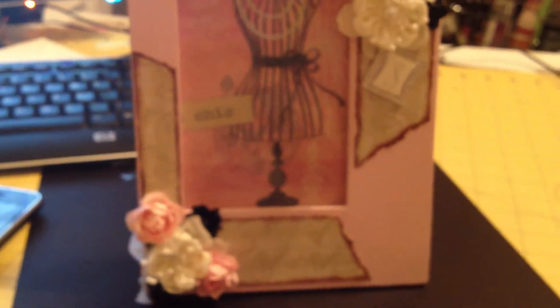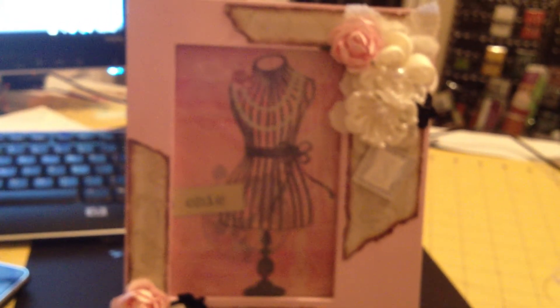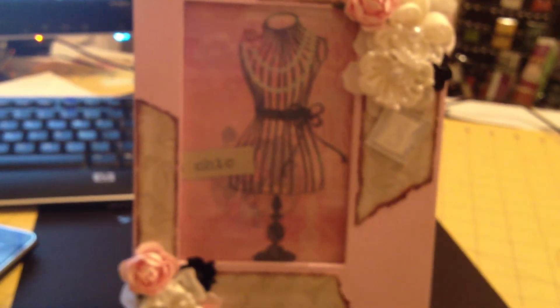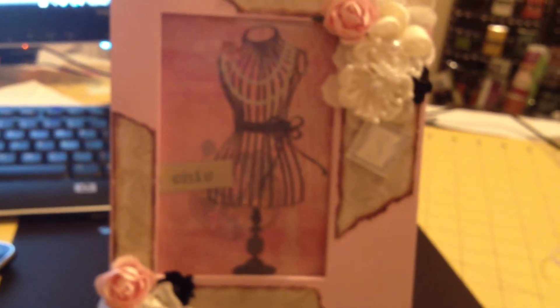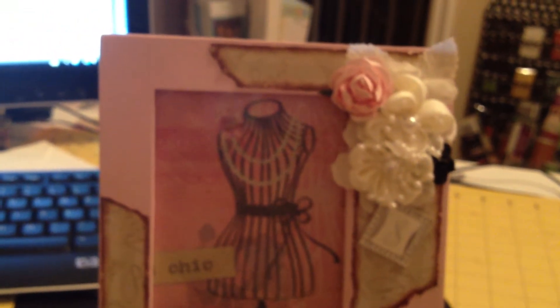I love simple elegance. I don't like it too fussy, but of course I love flowers and frills. Sometimes some projects are overwhelming for me, and this one is perfect.